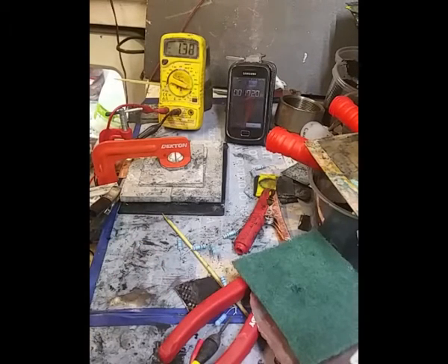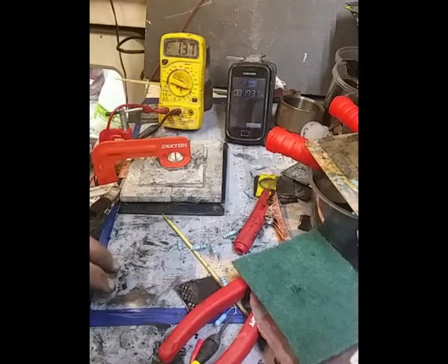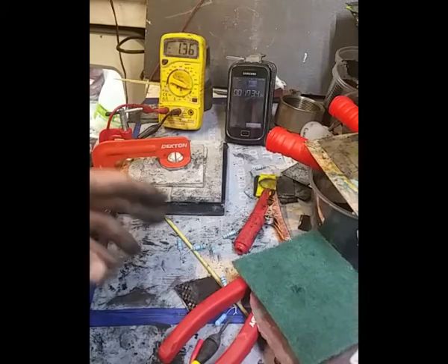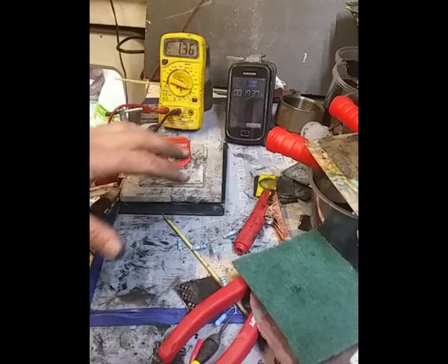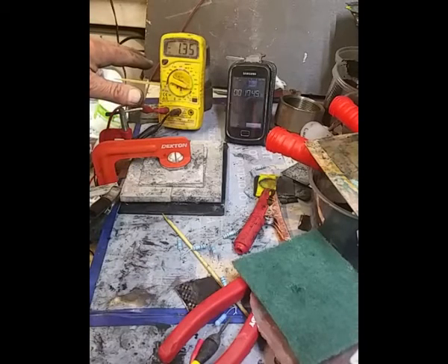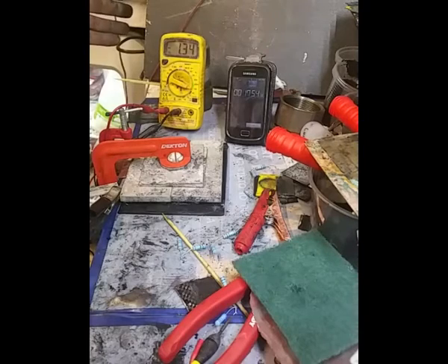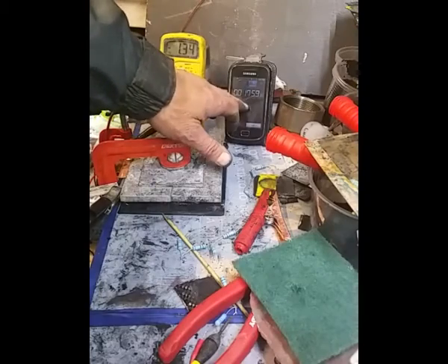Not doing too bad current-wise. I've got that higher energy I wanted — not in terms of amperage but capacity, storage, energy storage. I'll pause the video and come back to let that get down to 1 amp. We're 17 minutes into this testing phase and it's holding well.